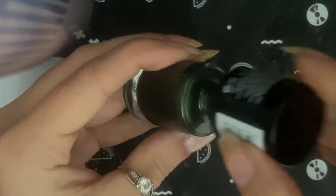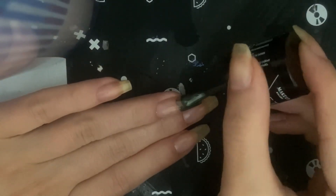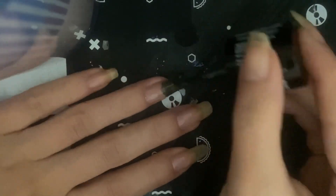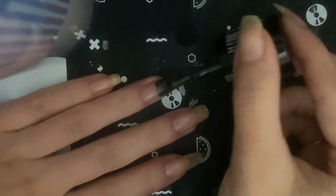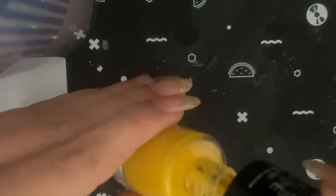Here we go with one of the first colors, and this one I'm going to do by itself. I'm going to have one nail that is French, because usually if I use a dark color like this, I like to do it as a French more than the full-on nail. Here we go putting on the first coat — we'll probably want to put a second coat as well.